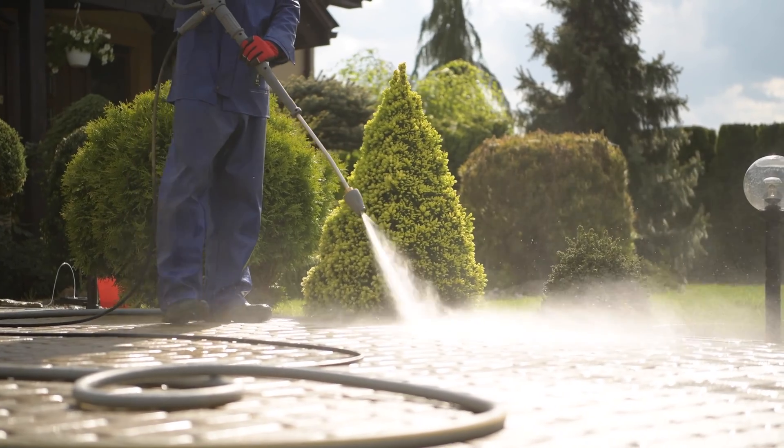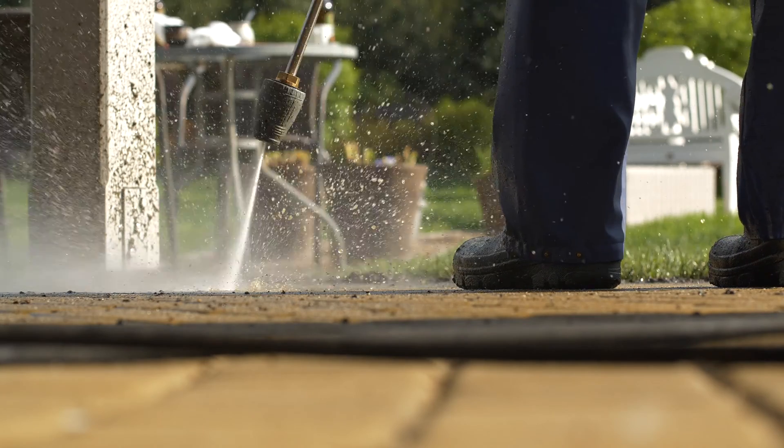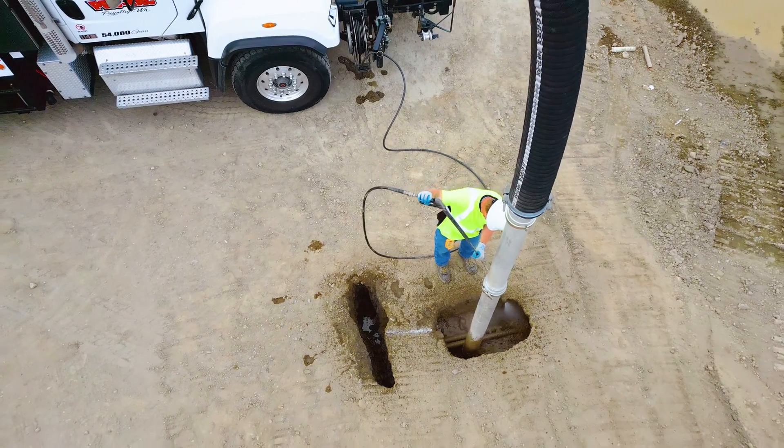We all know that if you break one of those it can be really expensive really quick. You're taking your pressure washer that you would use to clean off your back patio and cranking up the volume on that tremendously. The vacuum portion of it really decreases the footprint for a lot of large construction companies — that's where we've been really beneficial.